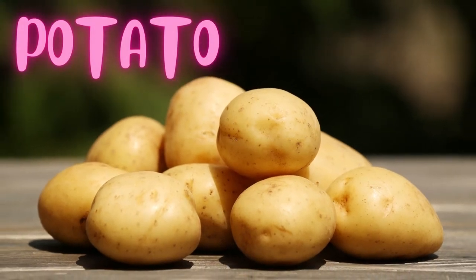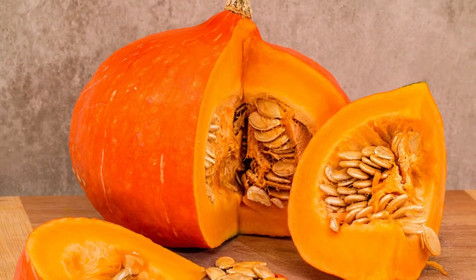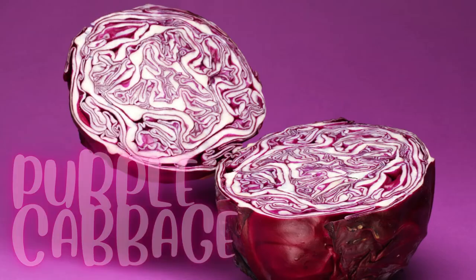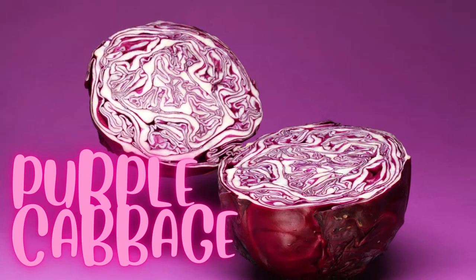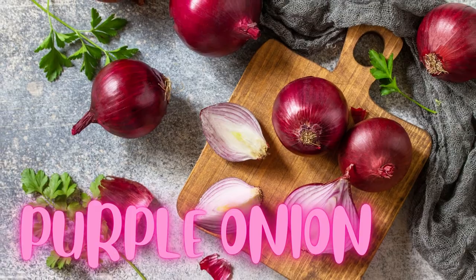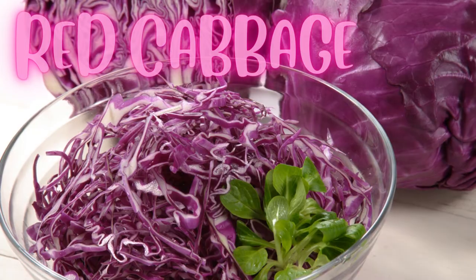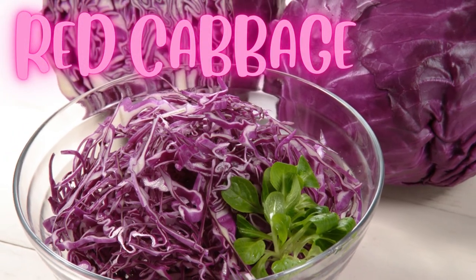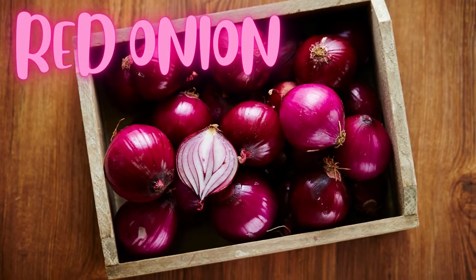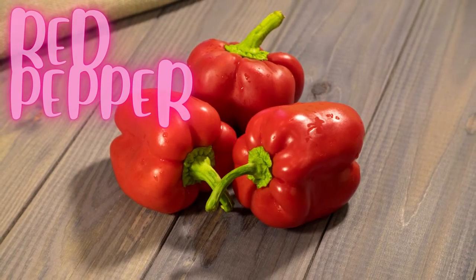Potato. Pumpkin. Radish. Purple cabbage. Purple onion. Purple yams. Red cabbage. Red onion. Red pepper.